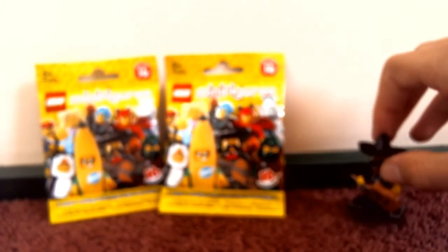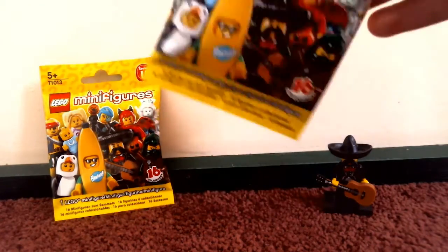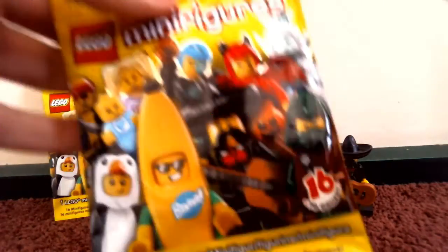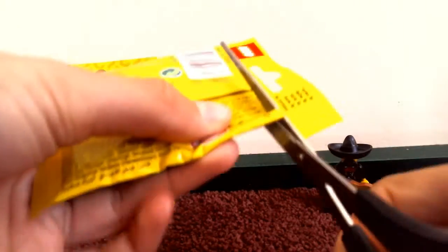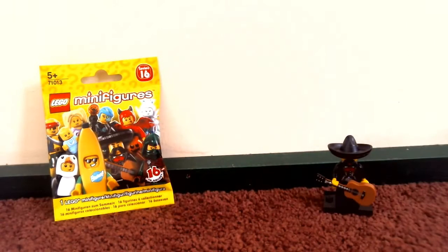That's one minifigure down — let's go to the next one. I'm just going to change the focus. Okay, let's open it. I'm going to cut it from the bottom with the scissors — boom, successfully cut it open.